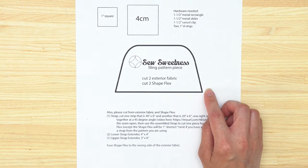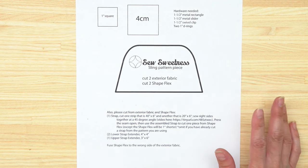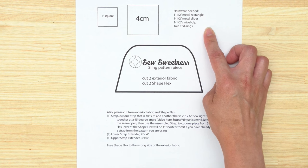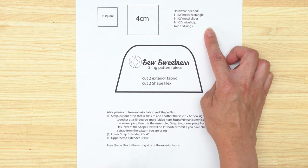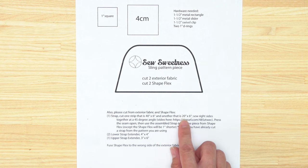Take your scissors and cut to the outside of the thick black line. On this page I've also got notations for which hardware will be needed for making the sling strap, as well as other pieces noted that will need to be cut from your exterior fabric and your ShapeFlex interfacing. For the strap piece, you'll be cutting two strips of 40 inches by six inches and another that's 20 inches by six inches. We'll be sewing those right sides together.